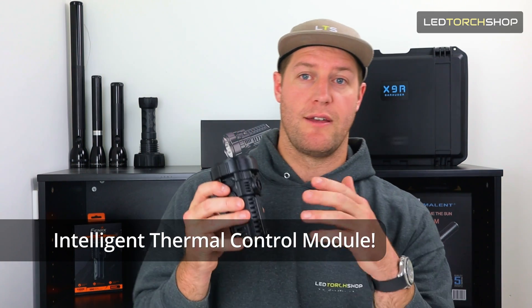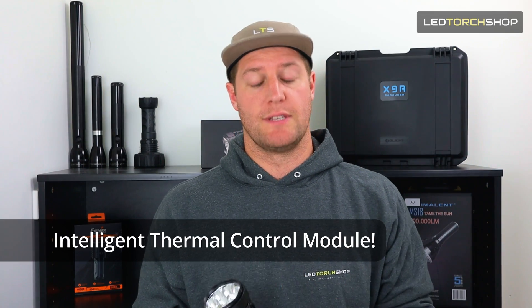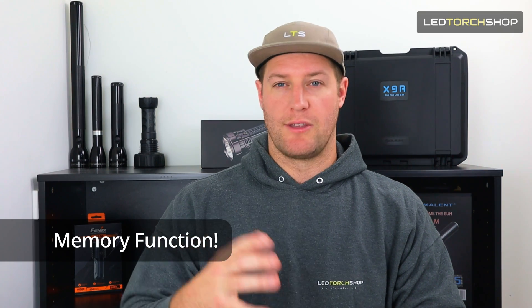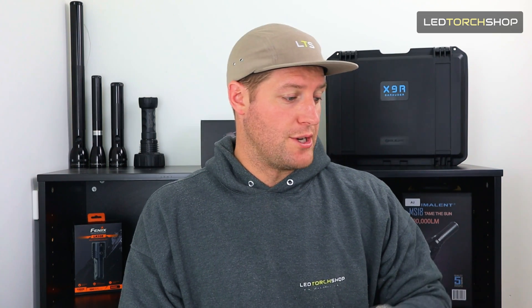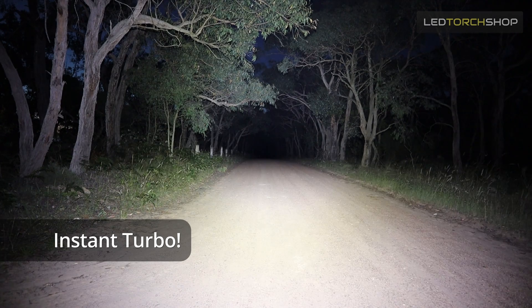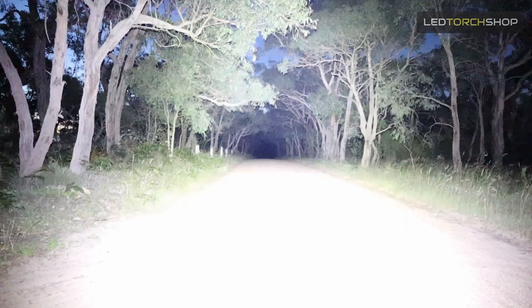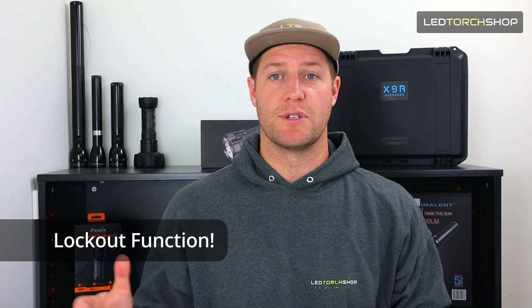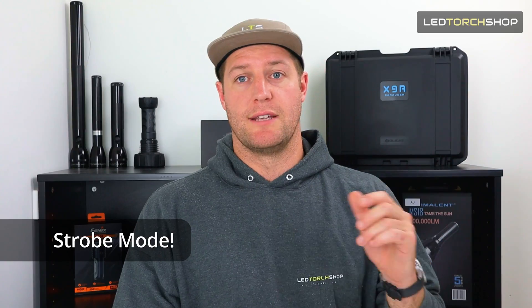It's also got thermal control, so even though there is a fan, if it's getting too hot it will drop down and save itself — just something to keep in mind if you keep going to turbo and it can't get there. Memory function is another great feature, so you can set your mode to come on and off at whatever level you want. You've got instant turbo with a quick double tap of the power button, which I found most useful — just tap it and it goes straight into turbo. There's also a lockout function, which is great for a large, high-powered torch if you're putting it away or in the holster. You definitely want it locked out. Strobe mode is a quick three taps.